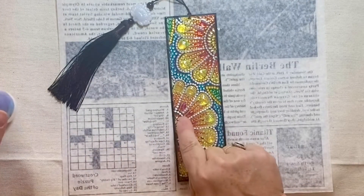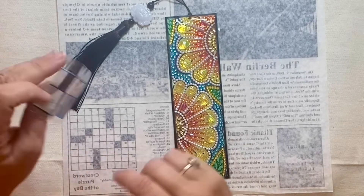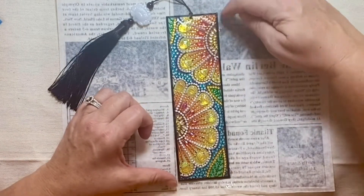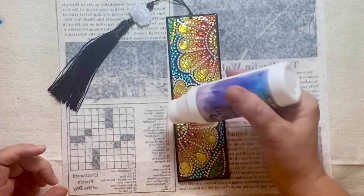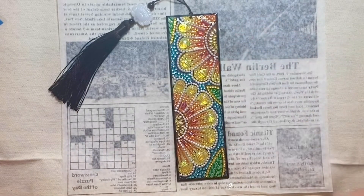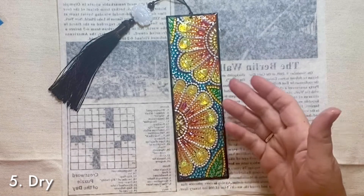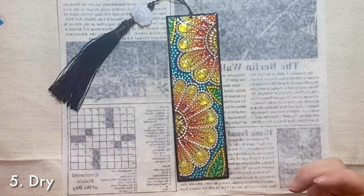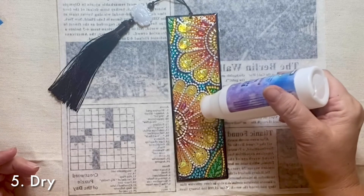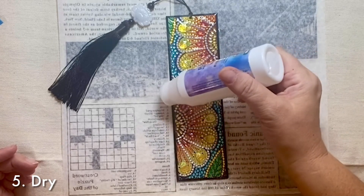I see another one missing right here so I'm going to find that one as well. After looking the project over from all angles, the last step is to let it dry for the amount of time that it says on the bottle. Once it's dry, you can always run your hand over it and see if you missed any spots and then do a quick touch up.